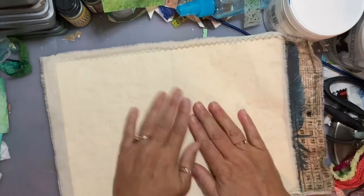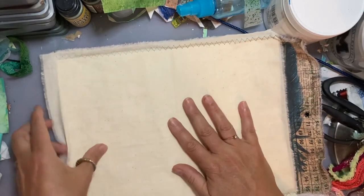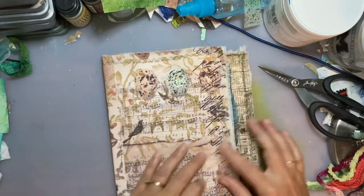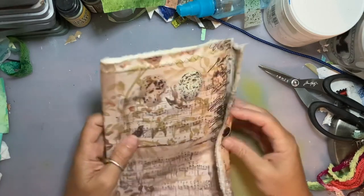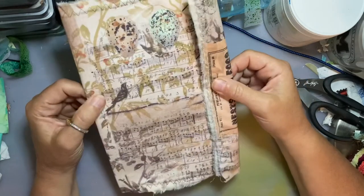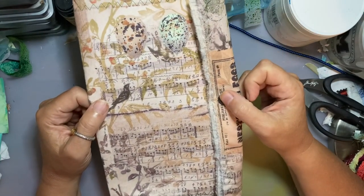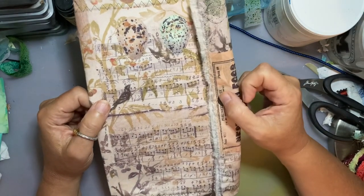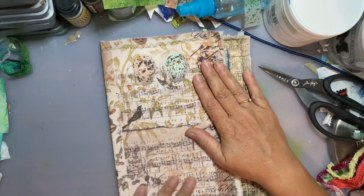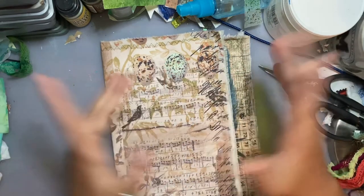I'm going to pick out some papers, do some faux stitching around the edges, stick those on, and I'll find the image I want to use for the front along with some sari silk or seam binding for the closure, and that will be my cover. I intend to take you through those next steps but I make no promises because life is crazy - I will try. Thank you so much for joining me, I hope you're all safe and well, have a great day, bye-bye!